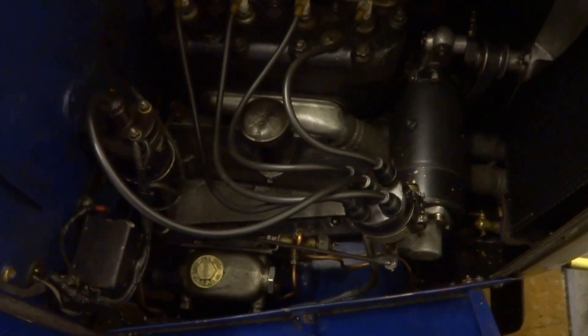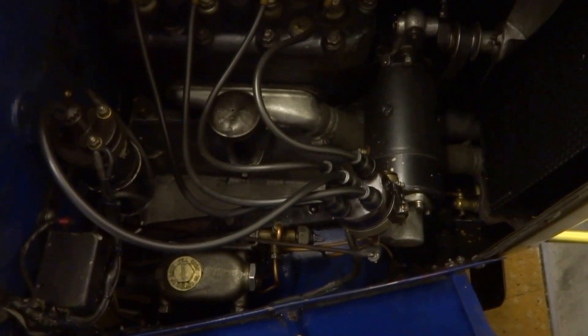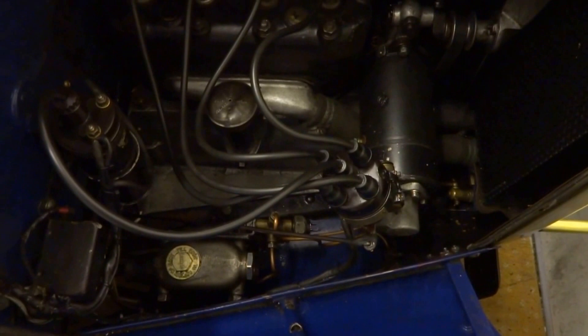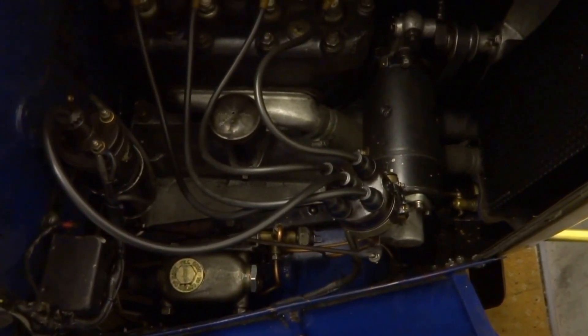The Lotus Elan came with a Lucas distributor, came ready just to fit, and it was a two-minute job — fitted, wired up and running. An Austin 7 is a little bit more tricky because nobody makes a kit.